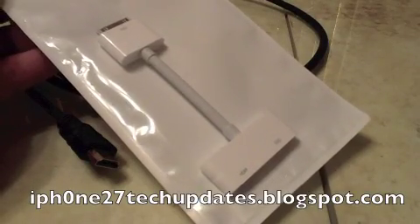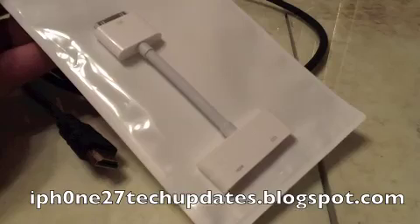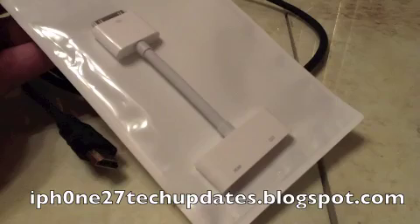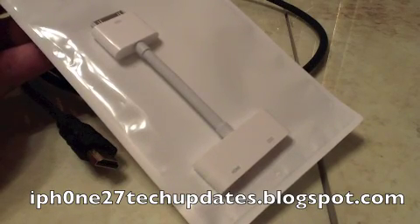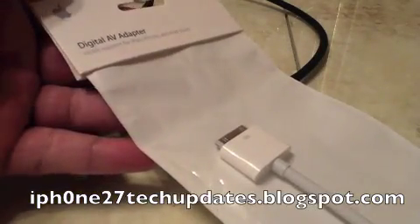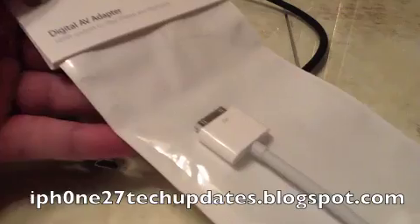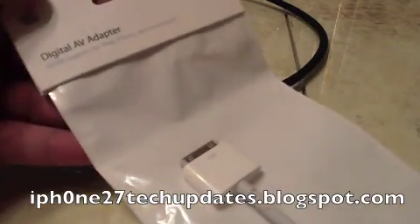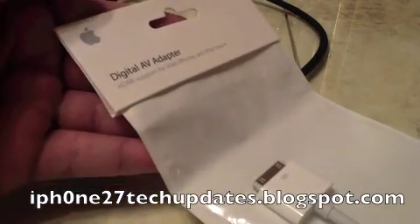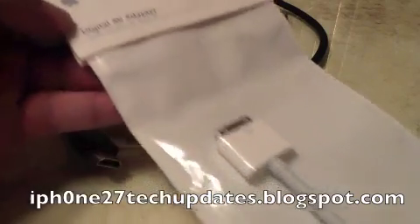Hey guys, Mike here, and this is the best way to stream your media content to any digital HDTV with your iPad 2, or iPad, or iPhone 4, or even your iPod Touch with the Apple Digital Audio Video Adapter.